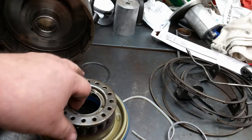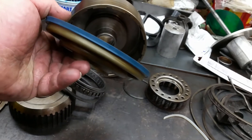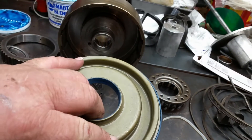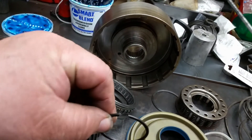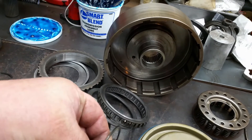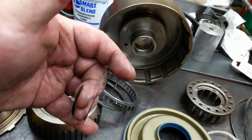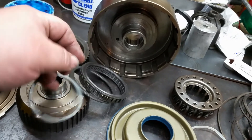You get your sprag assembly, your return spring, and these fancy blue pistons — the factory ones are black but these are an aftermarket set, all machined for the seal. You also get your outer sprag assembly, the snap rings you need, a spring retainer, and for the sprag itself, this spiral lock — it's spiral wound, just like a piston, and that's what holds your sprag on.